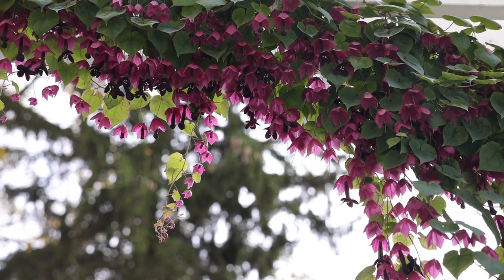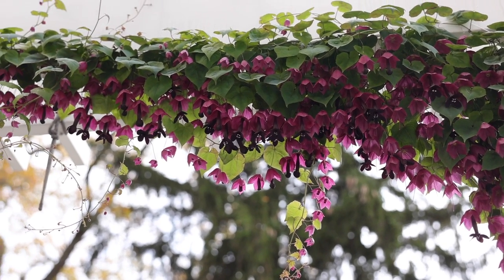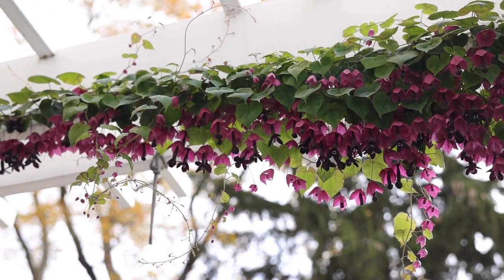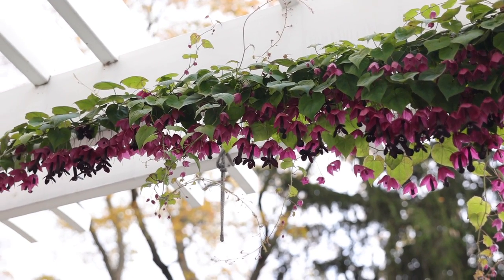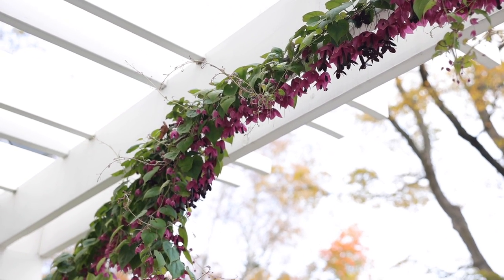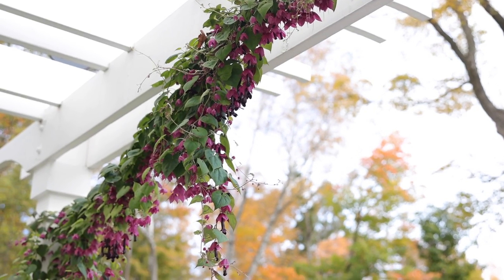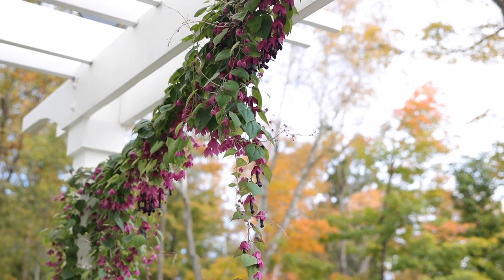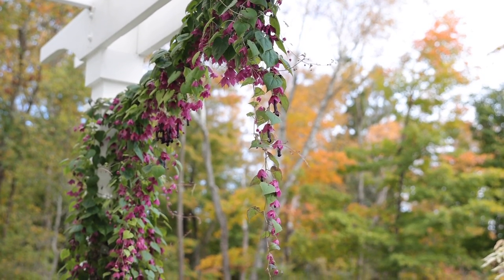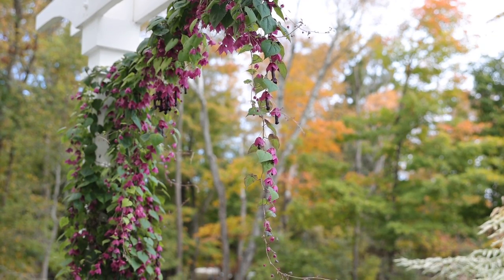The interesting thing about purple bell vine is that it's actually a tender perennial — it's not an annual. In places where this grows, generally zone 10 and 11, it will grow all year and it will get to be huge. So this year instead of going through all that hassle I did last year, I am going to attempt to overwinter these two plants. But make no mistake, the main reason I'm doing this video is because it's my last opportunity to show you what these look like in their full glory, because they are spectacular.